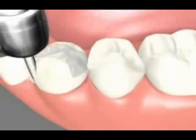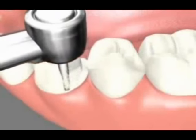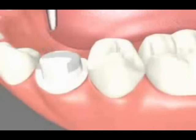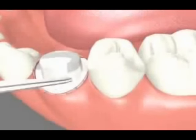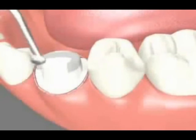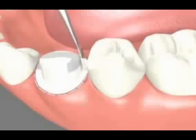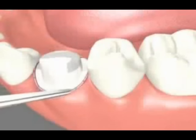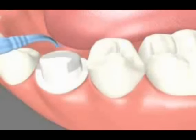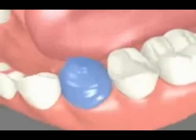The tooth is then prepared for receiving the permanent crown. The placement of a retraction cord helps to obtain an accurate impression. The impression is taken for precise lab fabrication of the crown.